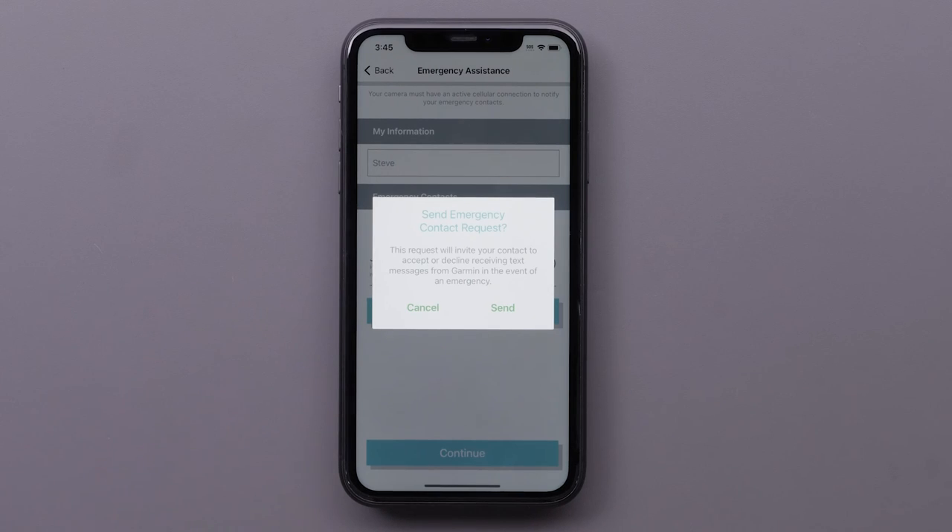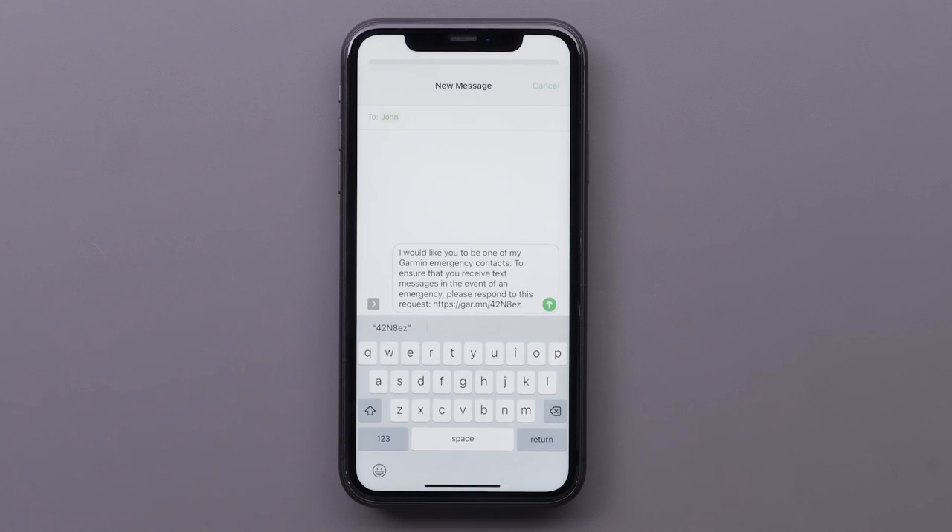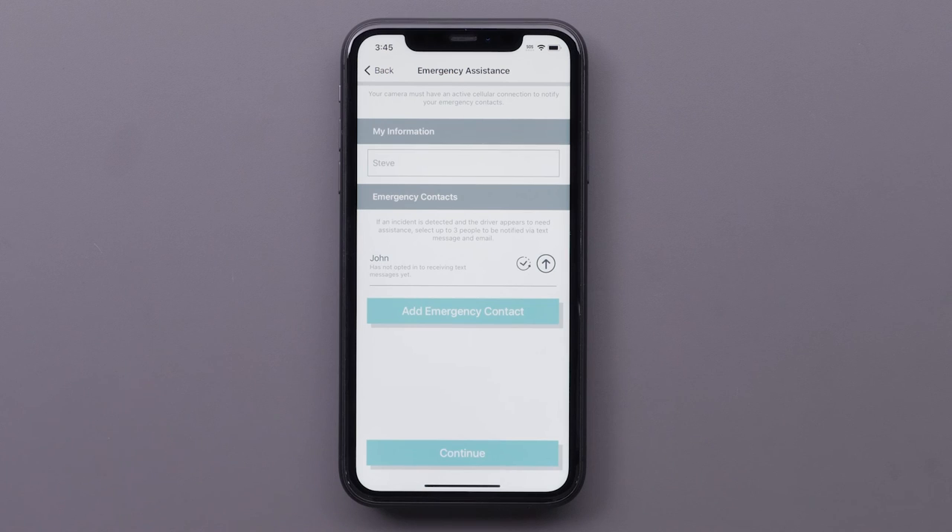Select Send to allow the emergency contact request. This request will invite your contact to accept or decline receiving text messages from Garmin in the event of an emergency. Use your phone's Messages app to send the request. Select Continue when you finish adding your emergency contacts.